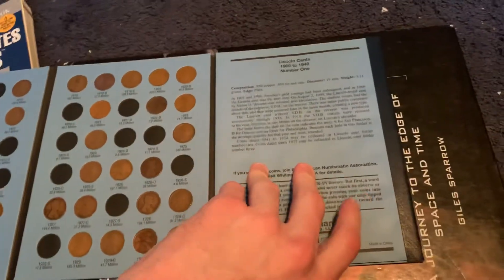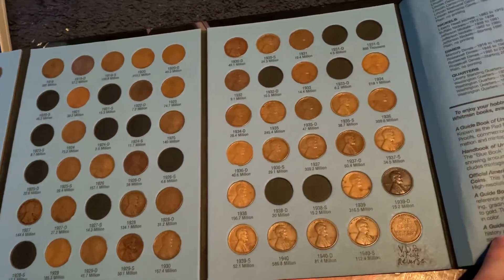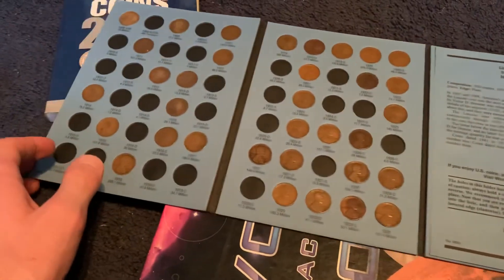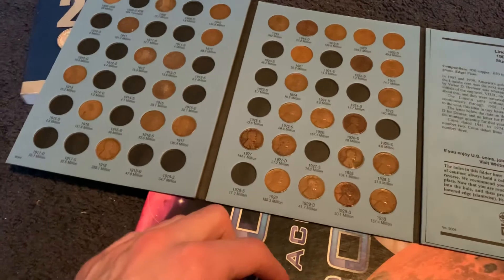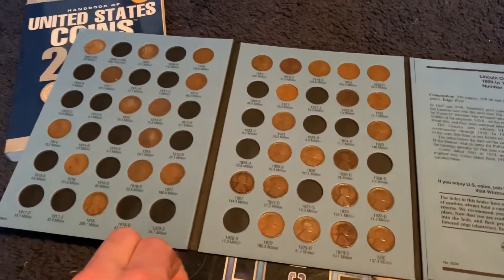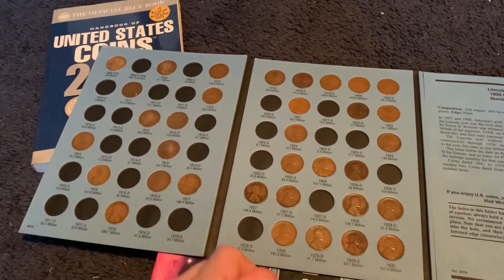I haven't updated this side yet, but there it is — same coins. Anyway, hope you guys enjoy this video. I'll see you in another coin unboxing, which will be next year. Wow, I'm surprised.